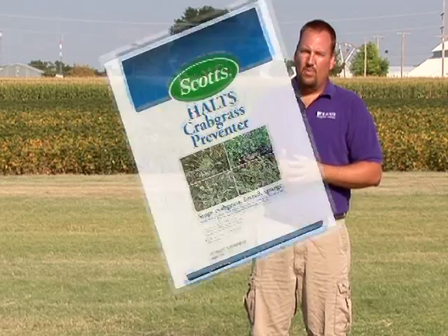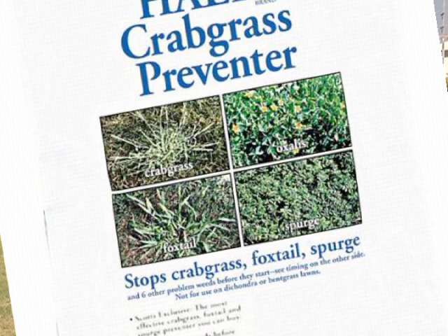If you have a buffalo grass lawn and you're looking to control crabgrass and other annual grassy weeds with a crabgrass preventer in March or April, you want to seek out and purchase crabgrass preventers that do not contain fertilizer.